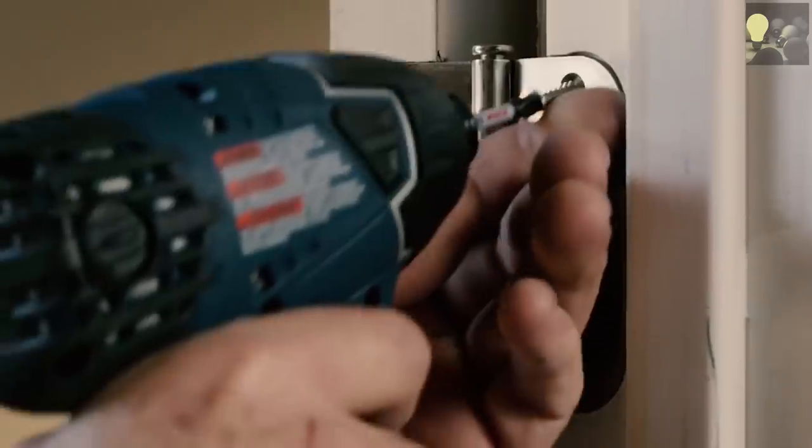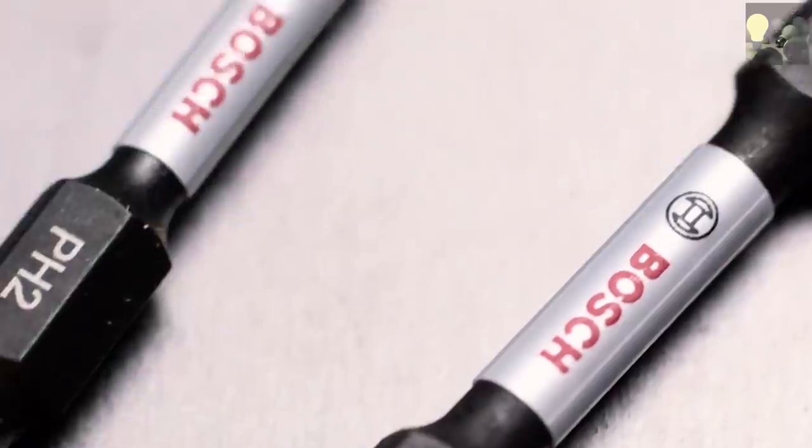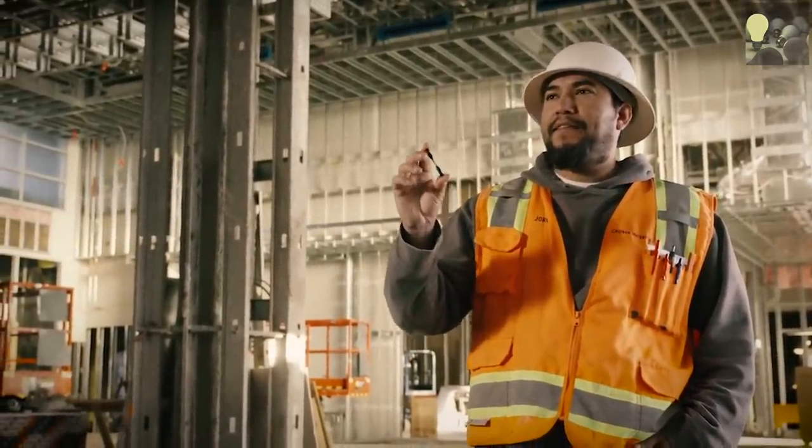The Impact Tough bit is the most durable bit I've ever used. It lasts the longest, it holds the screw better, and it actually looks pretty good too — the skinny little Bosch bit that doesn't break. I wish I could get like 50 of these.